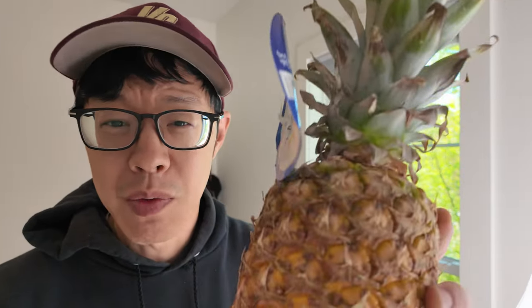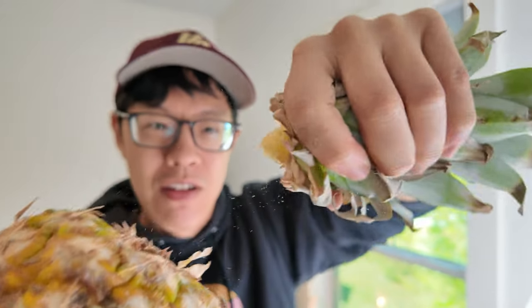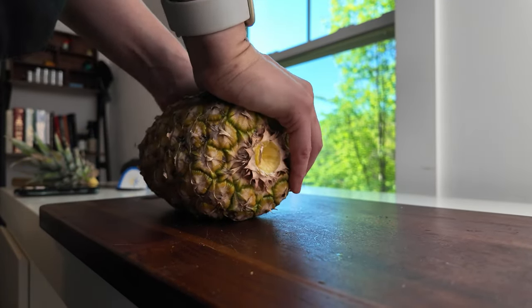The first thing that we need to do is remove this top, which is spinier than expected. Next we're gonna squish this pineapple against a hard surface like it owes us money.